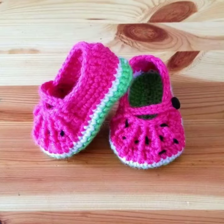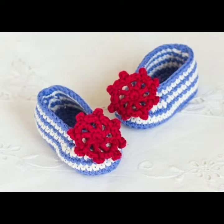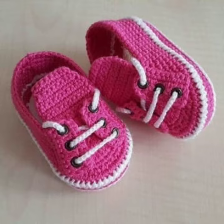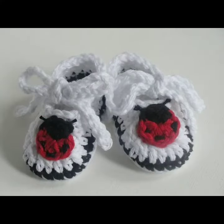Friends, keep watching my videos start to end and connect with me. I am providing very beautiful and new handmade knitting patterns of shoes designs. In this video I am providing different and new patterns of handmade knitting shoes.